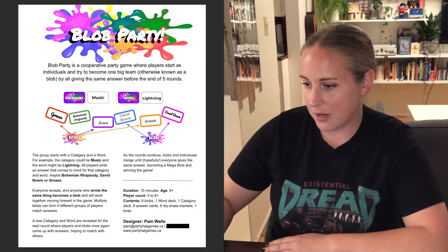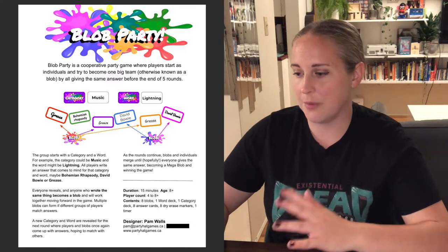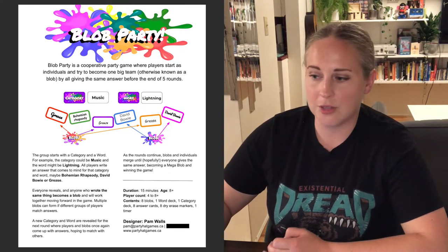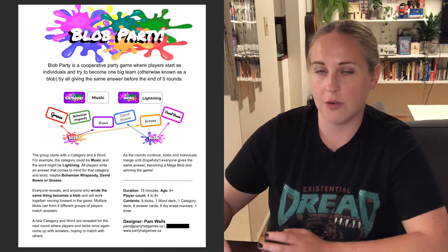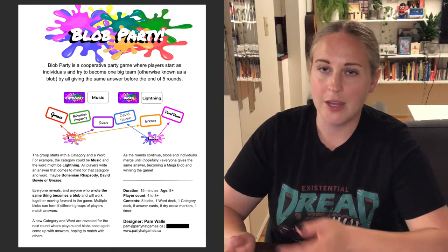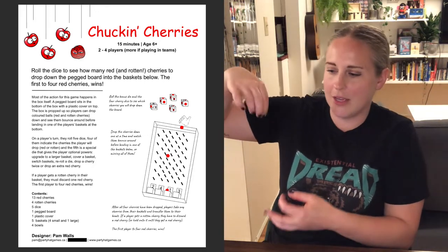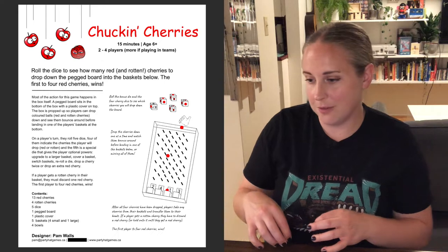I'm just going to show you some examples of sell sheets I've made for some of my games. This one is for Blog Party — you can see I have the title. This was my party game that I pitched last year; a couple of publishers were interested, so I sent this sell sheet to them along with a video. If a publisher is interested they will almost always ask you to send them a sell sheet, or if you're in person, to hand them one. Make sure you have these printed off and ready to go. This one was for a game called Chuck and Cherries — it used the box kind of like a plinko board, and you dropped little balls down that would bounce and you'd see which basket they ended up in at the bottom.